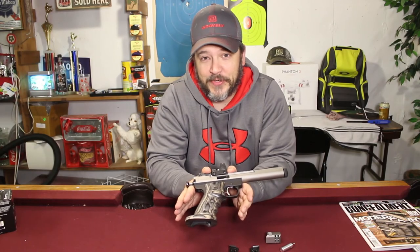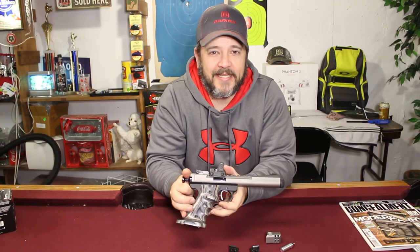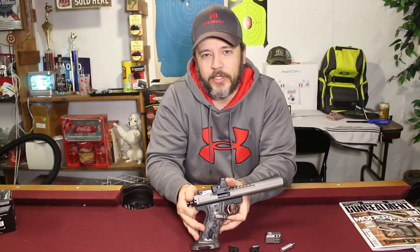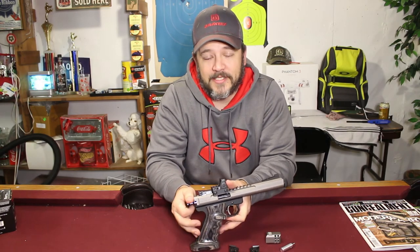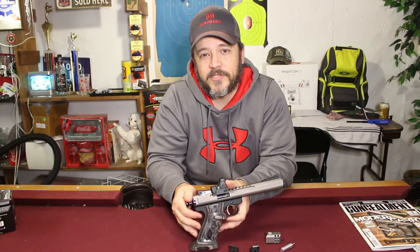I hope this video came across the way I intended it to and I hope you enjoyed it. Leave a comment below and let me know what you think. Give me a thumbs up if you would, and hit the subscribe button. I will be out on the range showing you what this gun can do and what it's capable of. I hope you return for more. Thanks for watching G4 Outdoors — I'm Randy, I'm out.